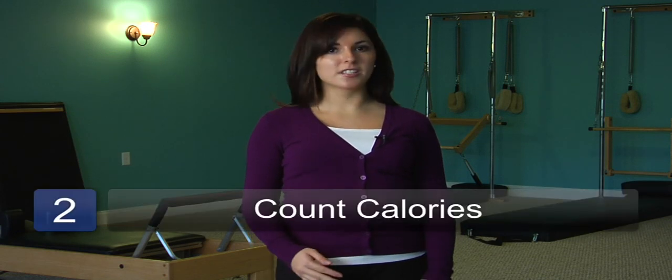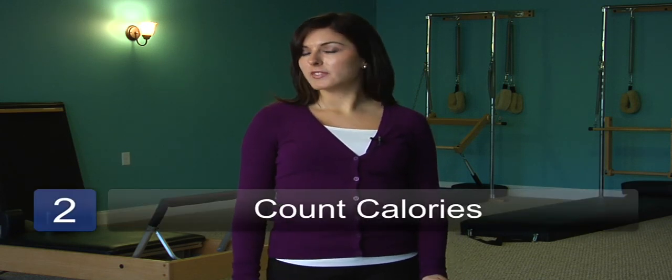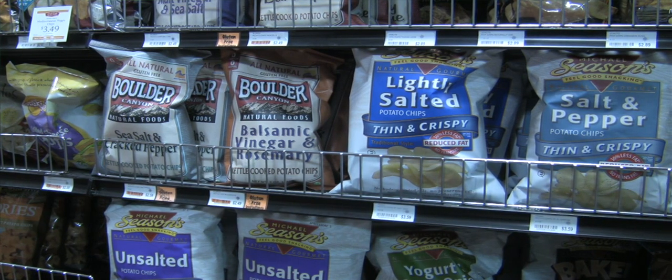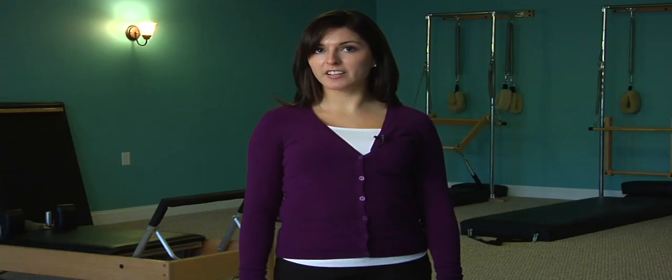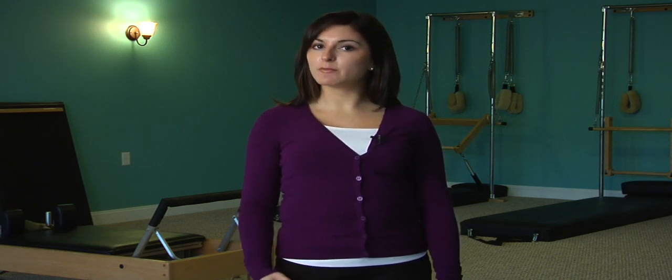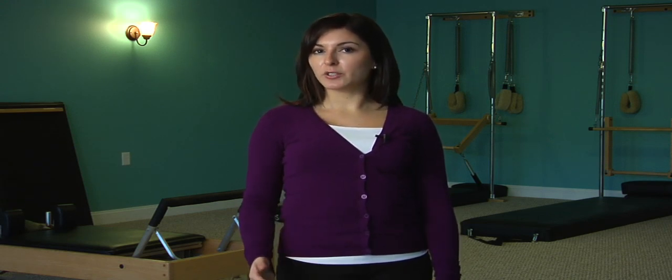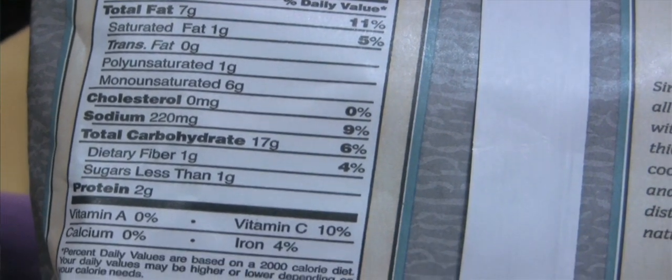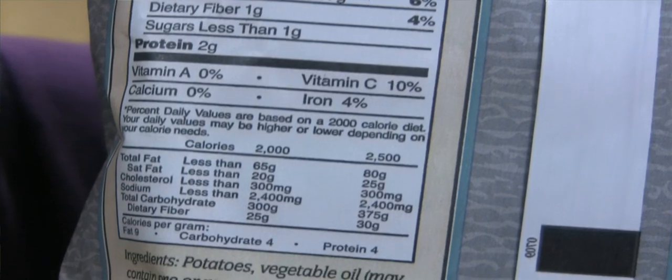The next step is figuring out how many calories you're eating, just to get a ballpark and see about how many you're eating per day. A best resource to do that is mypyramid.gov. You just go there, type in the food you ate, how much you ate, and it'll tell you about how many calories you ate for that day. Then you want to go back and compare it to what it recommends for you.